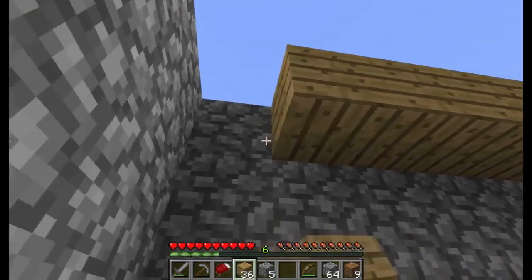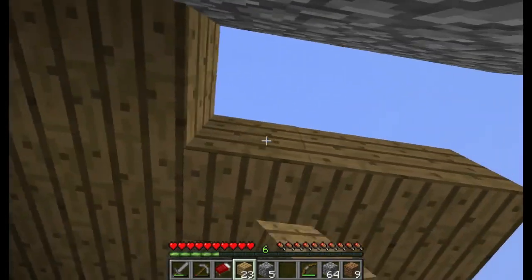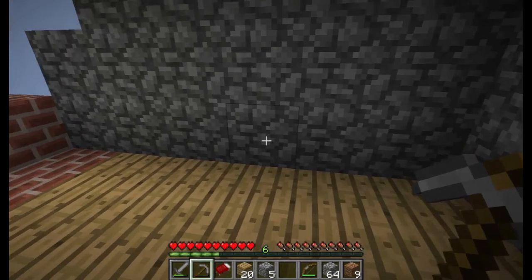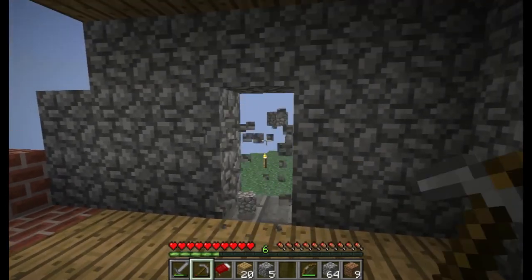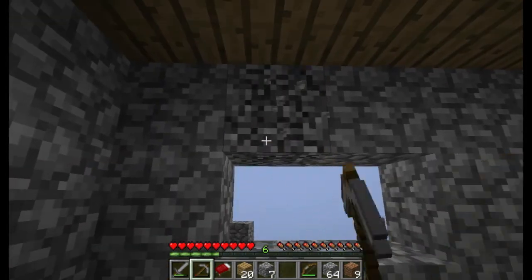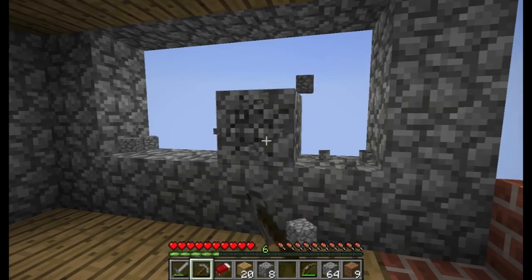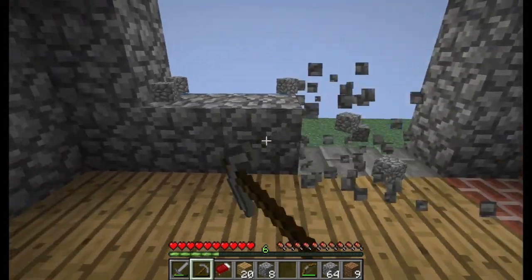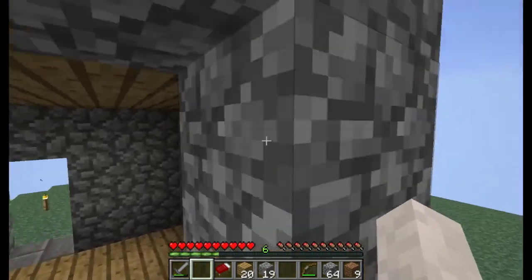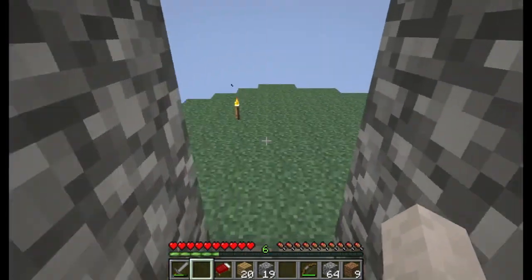What you do is then you get your ceiling, and it's starting to come together pretty nice. I'll put the door here. I think we'll put a nice window here like so, and here's where the glass panes will come in. Like I say, when we come back we'll finish that up. Thanks for watching, and I will see you next time.